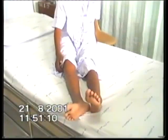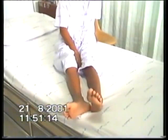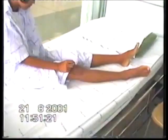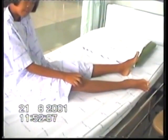This patient sitting on a bed exhibits fairly continuous irregular choreiform movements of her extremities. The right hand and right foot seem to be more involved than the left hand and foot.